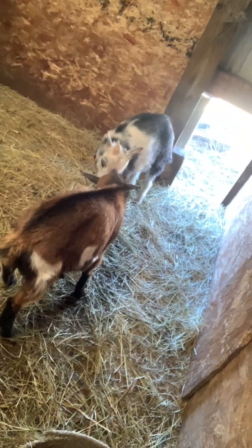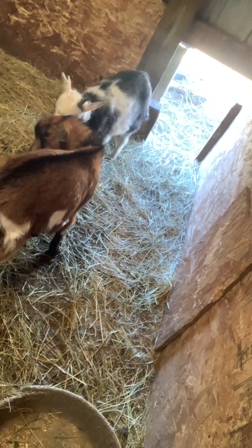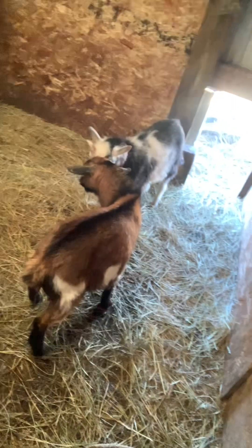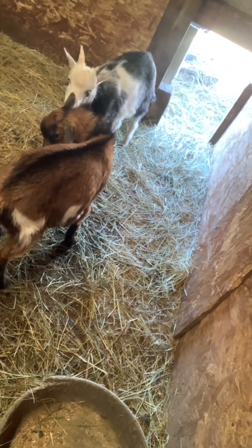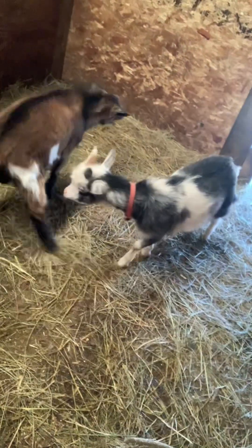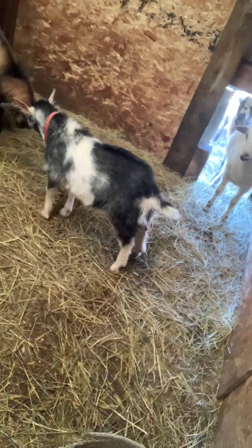That's it — super easy guys! Bucks always gotta be butting heads. There are your two boys, about the same size. Look at the hair on RJ's back standing up.